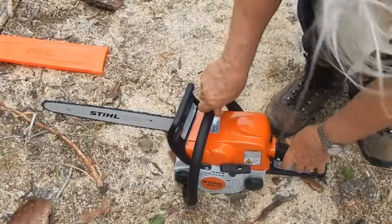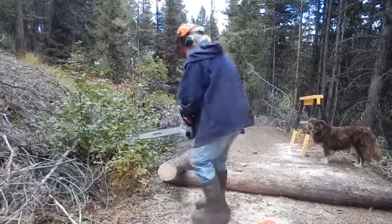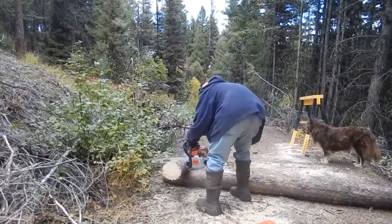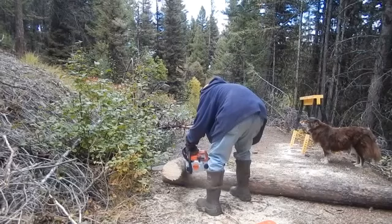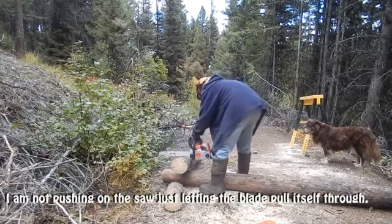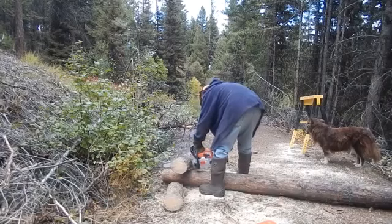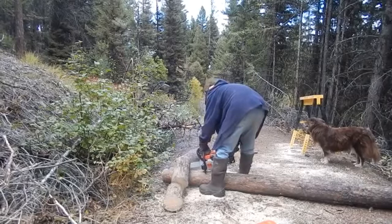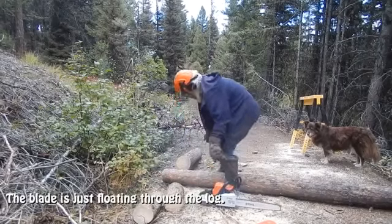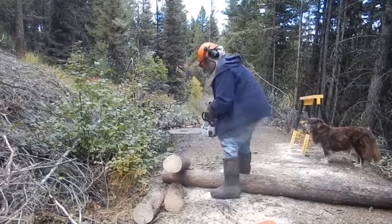I couldn't actually have been as close to that rock as I am. It's just floating through the block — I'm not pushing through that, it's just resting forward.